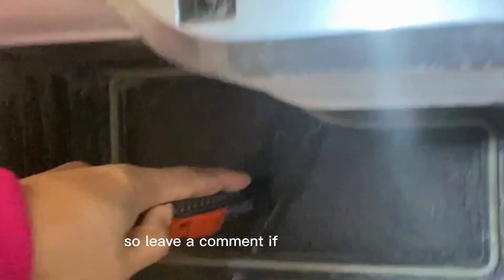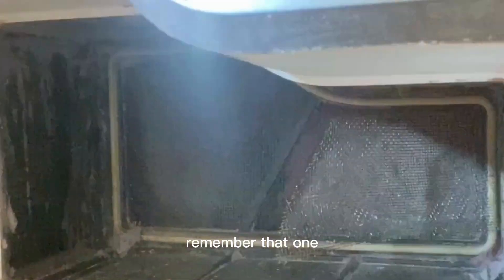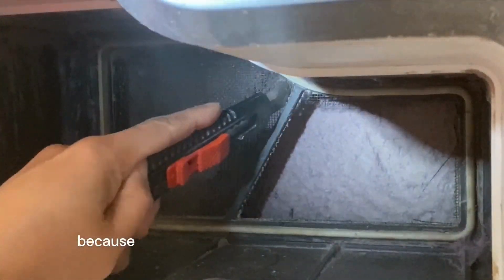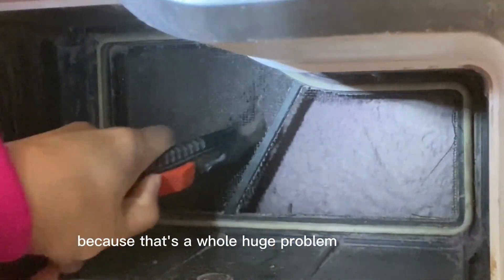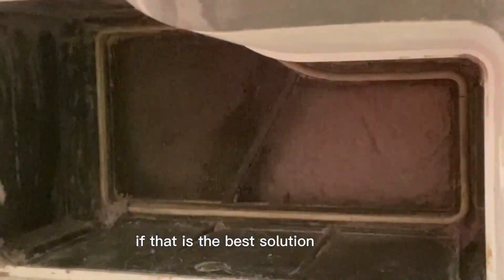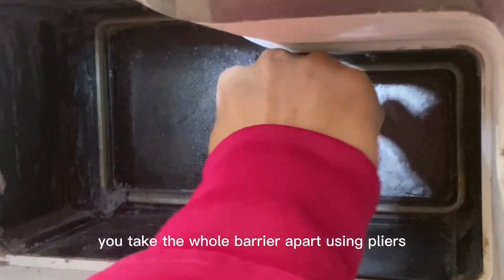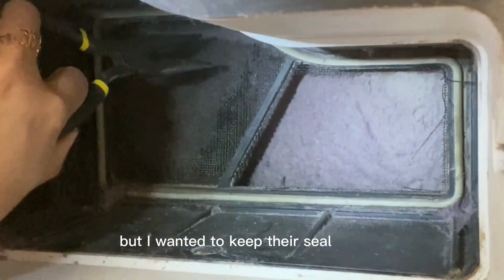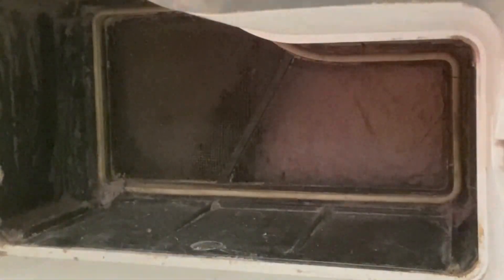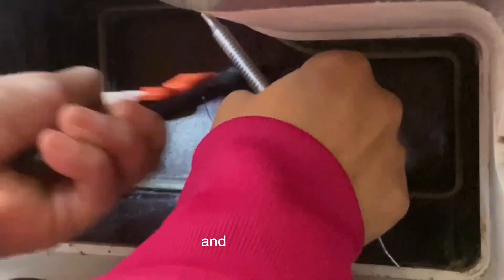Leave a comment if you know another way. Should you decide to do what I'm doing here, remember: one, you have to be very careful not to poke through the coils, because that's a huge problem in itself. Number two, use your judgment as to whether this is the best solution for you. Some people take the whole barrier apart using pliers, but I wanted to keep the seal around just in case. I got rid of the barrier and used a soft brush to remove all the lint.